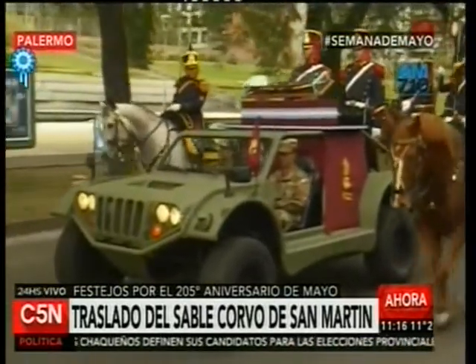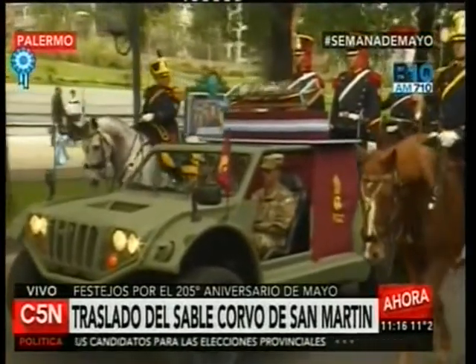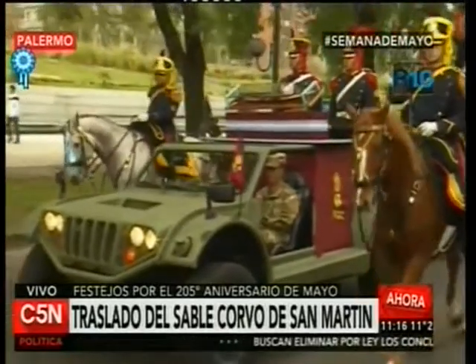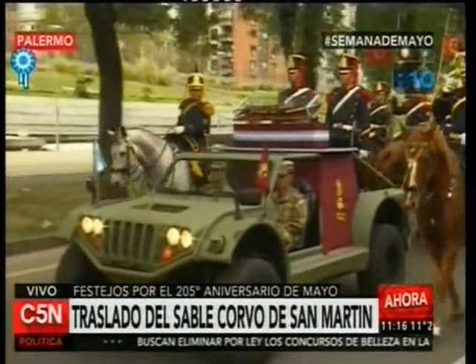Durante 66 años, el sable del general San Martín permaneció expuesto en el Museo Histórico Nacional, que fue el lugar elegido además por su nieta Mercedes Balcarce para donar el mobiliario del cuarto en el que falleció el Libertador, que aún se conserva.